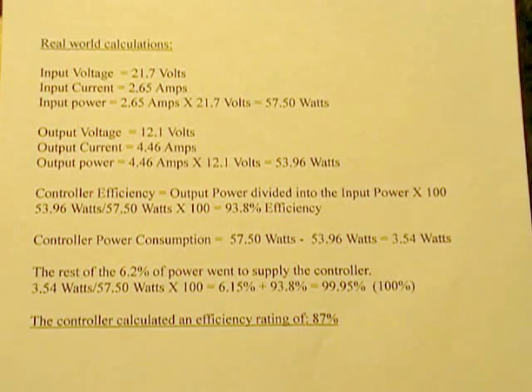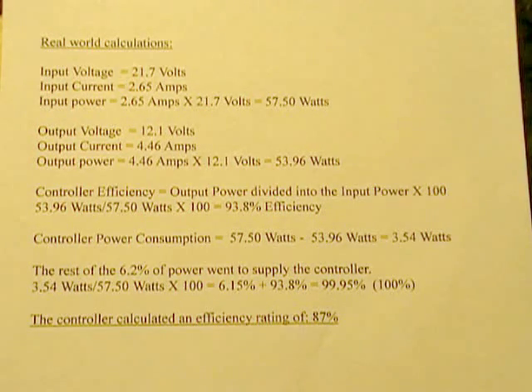On the output side of the solar controller charging the batteries, we had 12.1 volts coming out across the batteries and a higher current of 4.46 amps, giving us an output power of 53.96 watts.